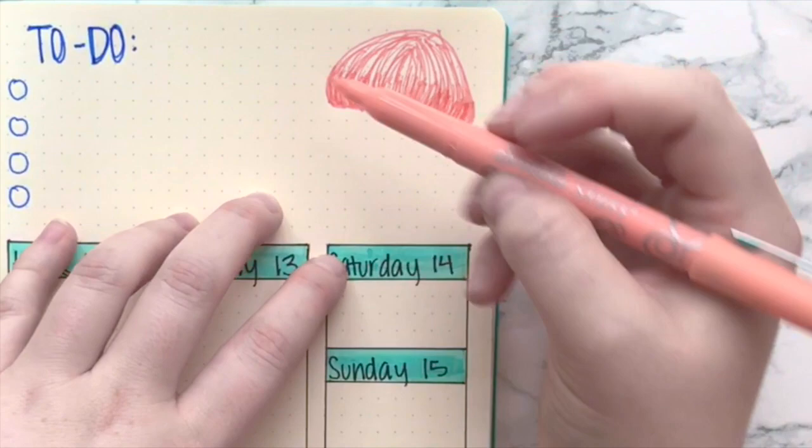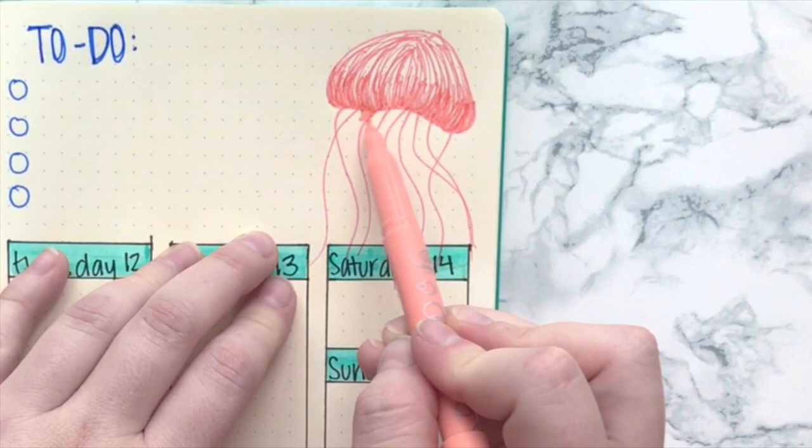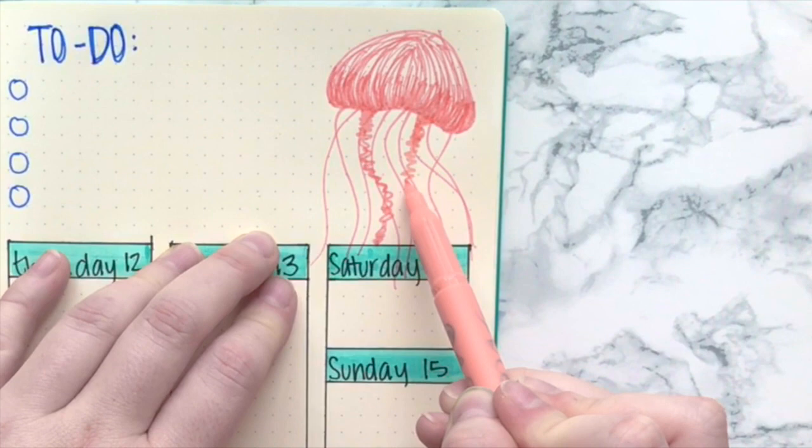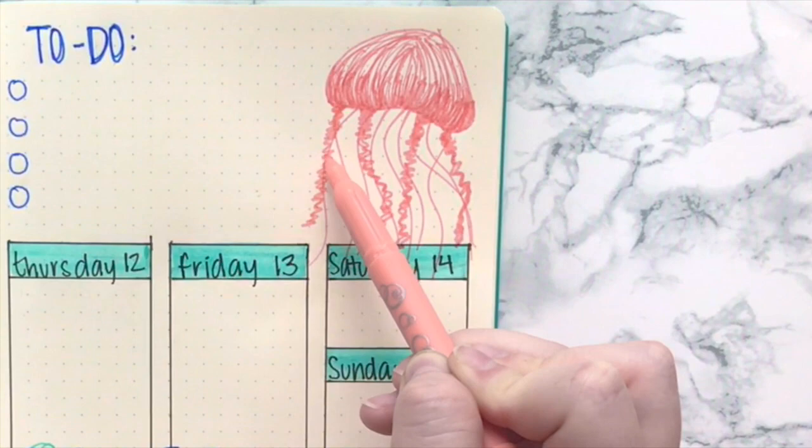I'm turning the pen on its side a little bit to make the lines as thick as possible at the base of the bell. This gives the illusion that there's a lot going on at the base, because that's where you'd see a higher concentration of tentacles coming into the actual body of the jellyfish. The top of the bell would be a little less full, which makes it look a little more 3D, and then I just go in and finish filling out the rest with the pen regularly.